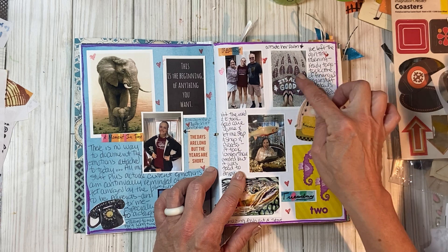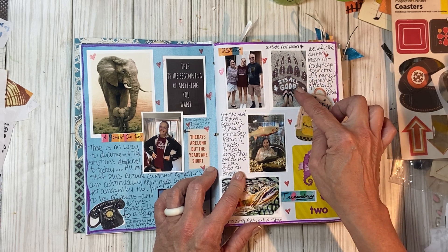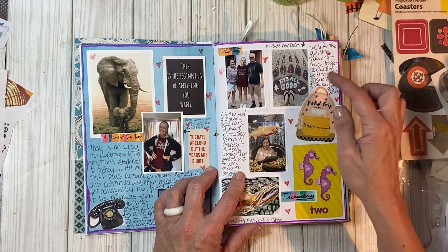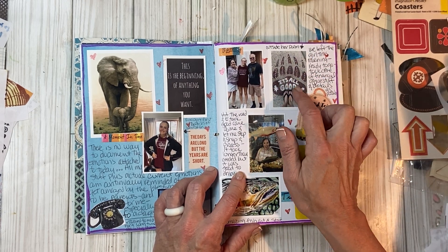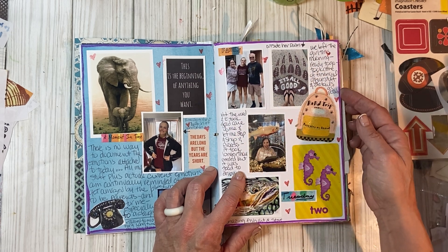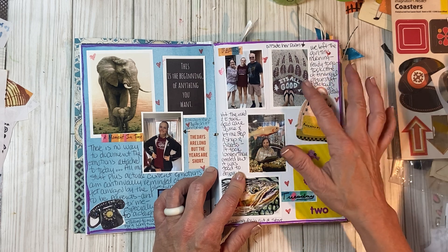All over campus they have these really cool stenciled paw prints everywhere — it's really neat. They all have different quotes in them. This is the one outside of her dorm. I just put: 'We left the girl this morning, ready to go, took care of financial stuff.'